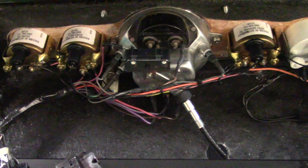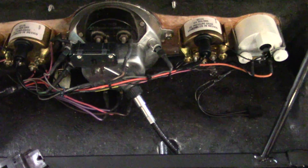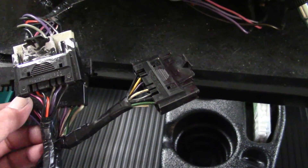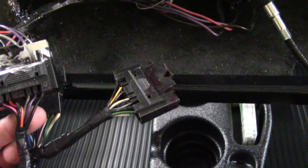Here's your headlight switch with all the gauges in it. You can see that alone has a lot of wires — this is an 11-wire connector along with a 5-wire connector.